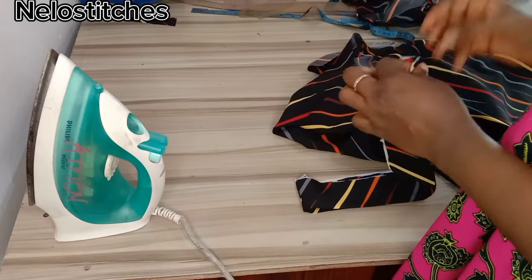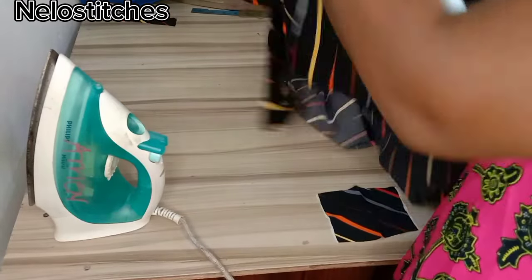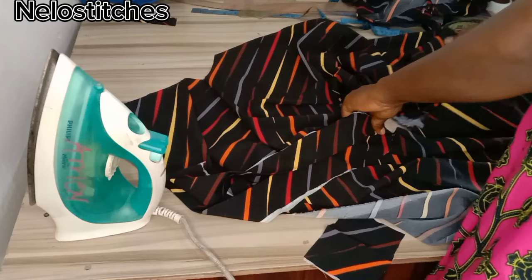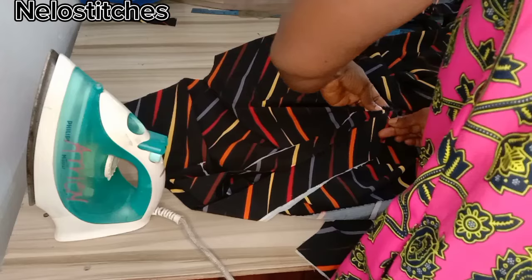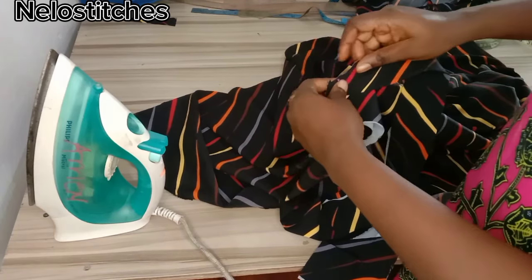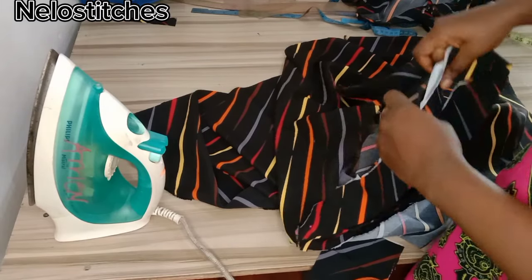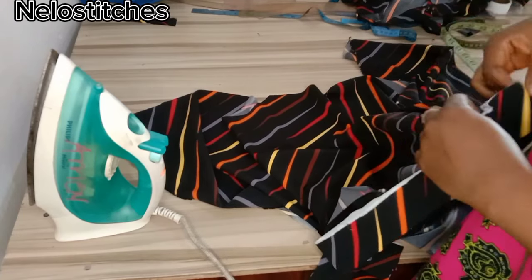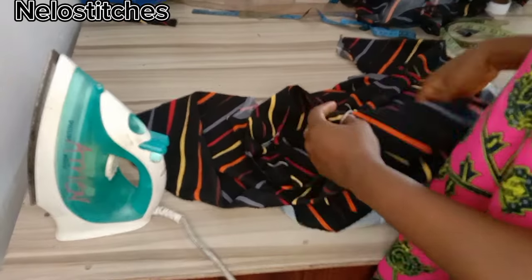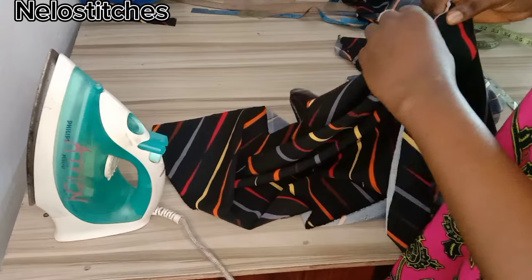I'm going to attach it — put the midpoint of this band to the midpoint of your front neckline. You're going to sew from the right side so that the seam is on the inside. Place it this way, use your pin to hold it down, and pin it all through, or you can sew straight. Stop a little bit after the shoulder seam, then come back and continue from the other side also so that we get equal measurements.